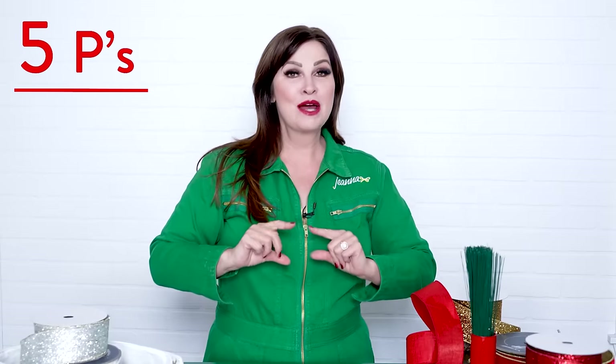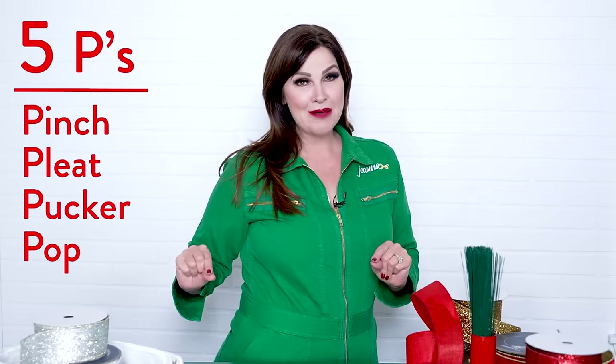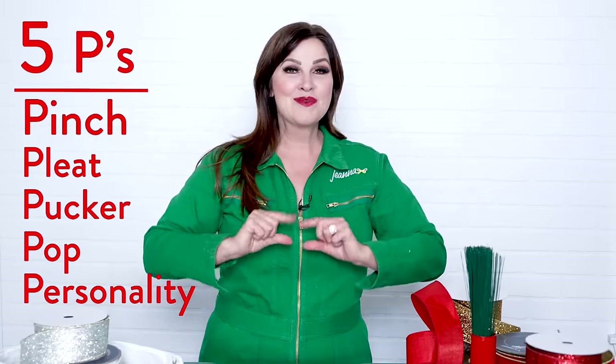Perfect bows are like perfect people — they don't exist. I know you're thinking about that bow making machine you bought. You are the bow making machine, you are wowing. We don't want perfect bows. I want the most popping, we want personality in every single one. I want to see the ribbon do what it was created to do and that is flow with body. Let's get to it: pinch, pleat, pucker, pop, personality!